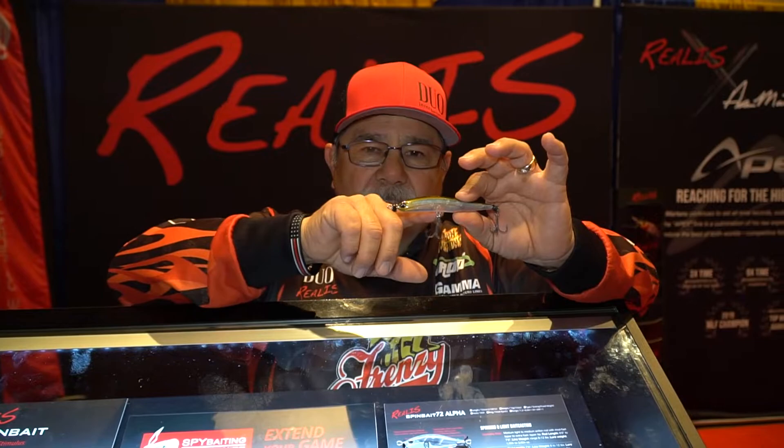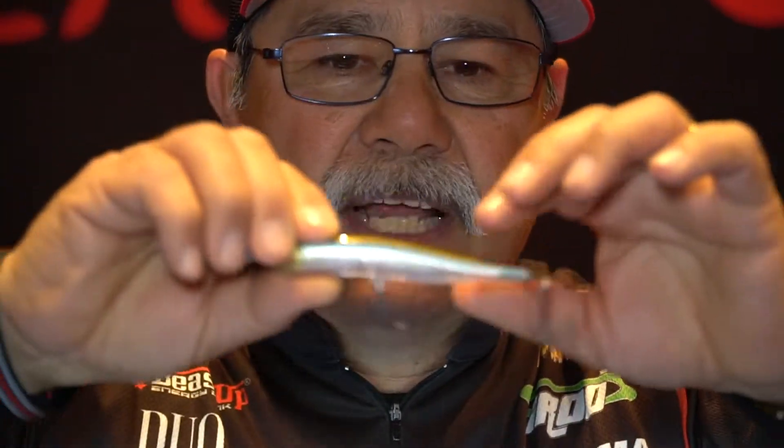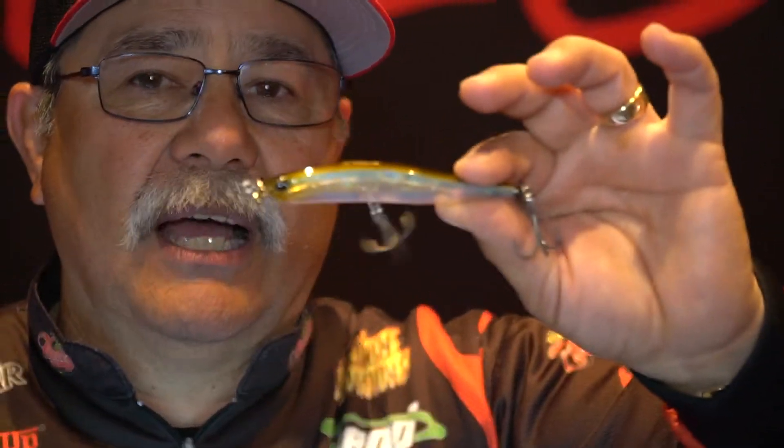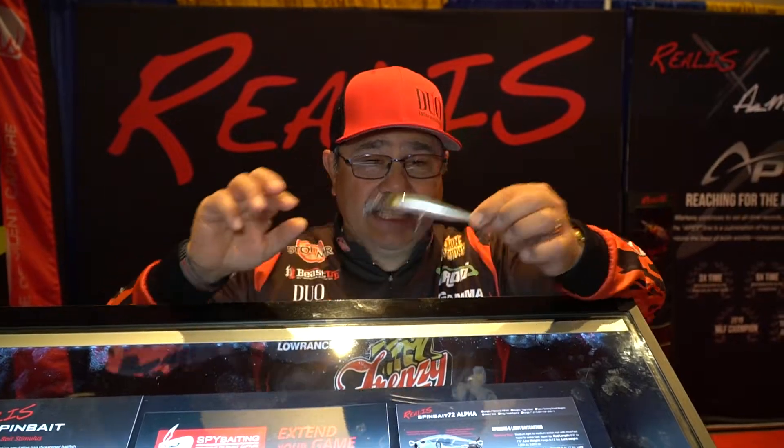Even though it's a bigger bait, the weighting on this gives it a lot of deflection — the bait really moves a lot. It's got a strong fall and a hard shimmy when you reel it. This thing is going to make some changes where guys think finesse fishing is just for skinny line. It's not — the Spin Bait 100 is going to catch them.